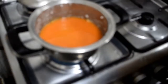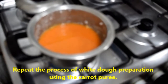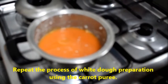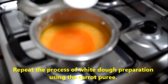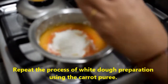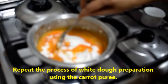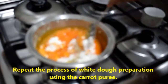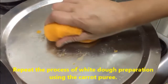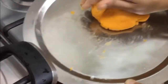Now let's prepare the saffron colored dough. The same procedure as before — only instead of plain water we are going to use the carrot puree. Salt, oil, everything I am adding. It's boiling, so I am going to add the rice flour. Mix it nicely and quickly. Switch off the flame at this point, then knead it into a soft dough. This step is very important to get a soft Idiappam.